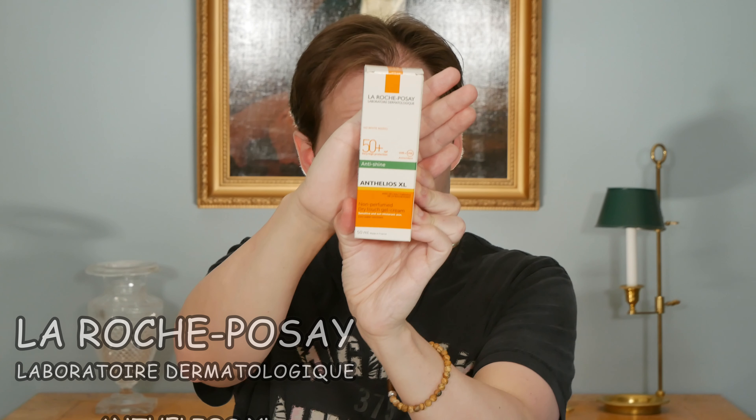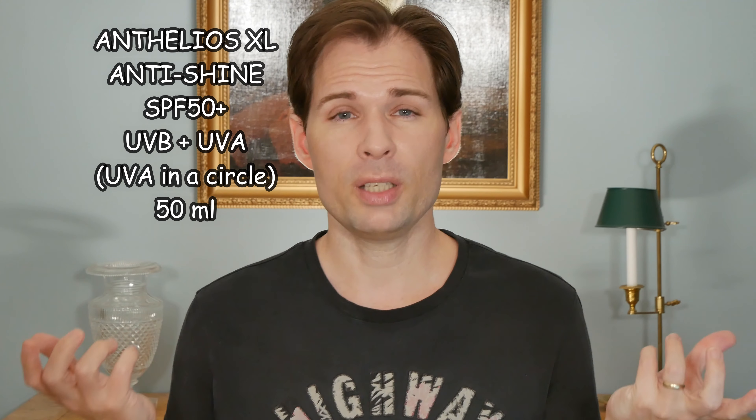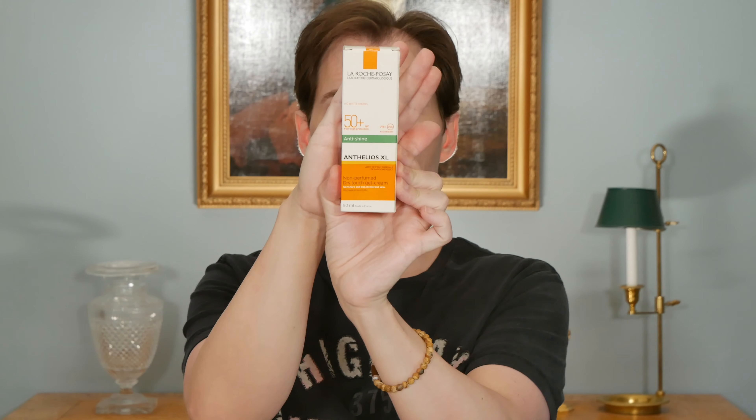There are a lot of sunscreens out there that promise they will keep your skin mattified or non-greasy. We have this one here which is an anti-shine or anti-brilliance from La Roche-Posay with an SPF of 50+. It might be a little bit more shiny than an SPF 30 because there are a lot more filters in an SPF 50+. They say it is anti-shine, and the key ingredient is silica.